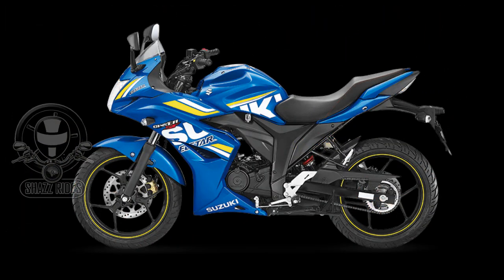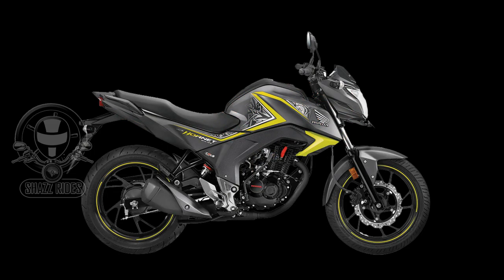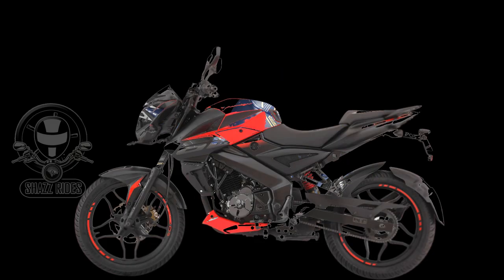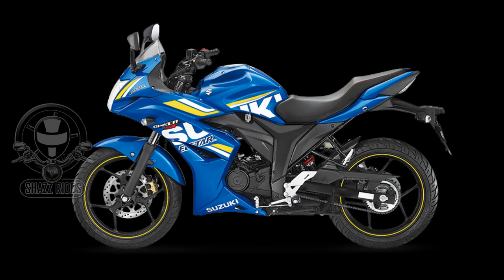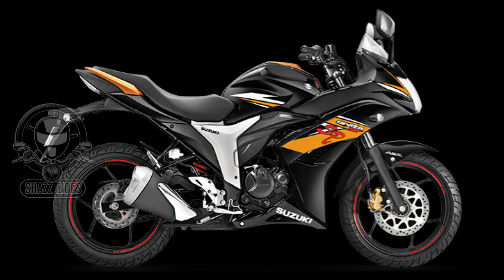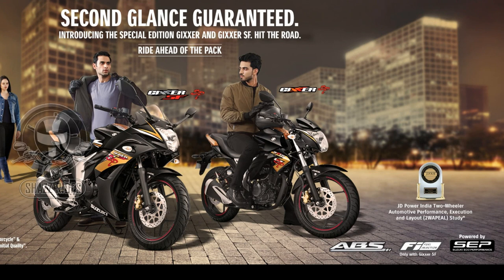There is good competition for the Suzuki Zixxer SF, including the Yamaha Fazer version 2.0 fuel injection, Honda CB Hornet 160R, Yamaha FZ version 2.0 fuel injection, Bajaj Pulsar 160 NS, and TVS Apache RTR 160 4V. The 2018 new version is the Suzuki Zixxer SF SP, featuring an attractive gold and black color combination, SP logo, graphics added to the fuel tank, and a premium look.